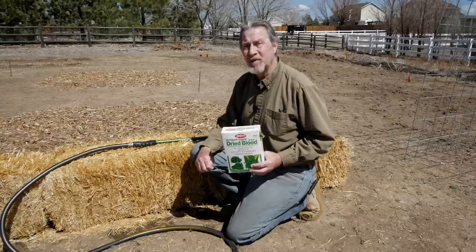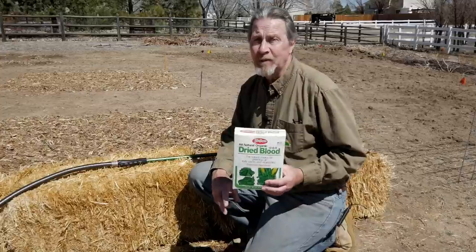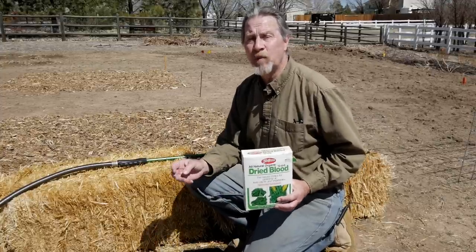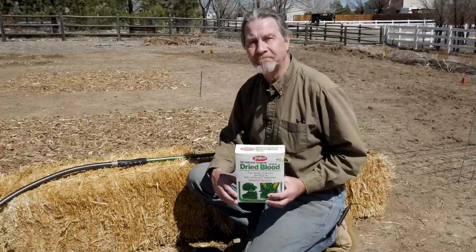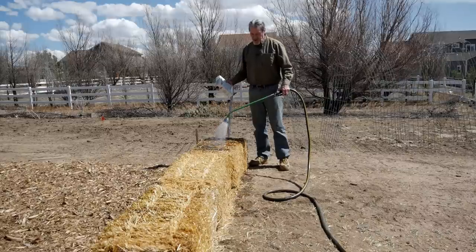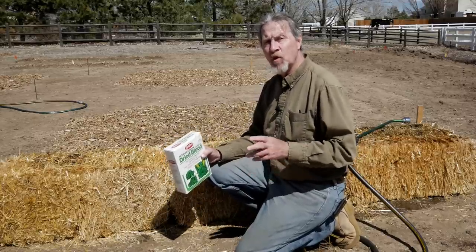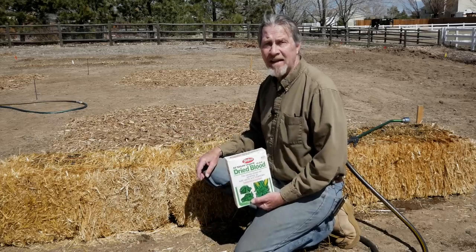It's going to take a lot of nitrogen to get this straw decomposing. This is a three-pound box, and it's recommended that each bale is going to need five pounds of a nitrogen fertilizer. I'll probably drop about half of this box in this initial application, and then over the course of the next couple weeks I'll be adding more nitrogen to get that bacteria active and actively decomposing. You can use just about any type of fertilizer you want as long as it's high in nitrogen, and this is not a time for slow release fertilizers — we really want to jumpstart the bacteria right away.